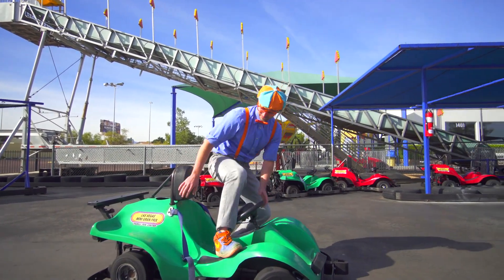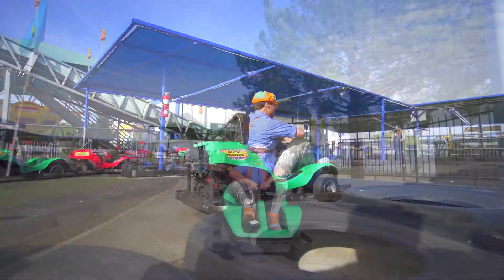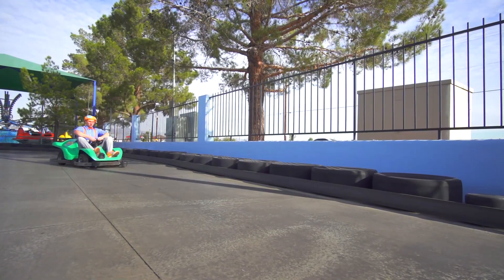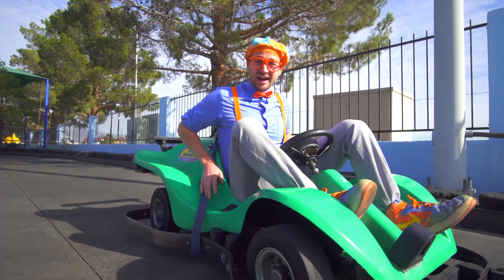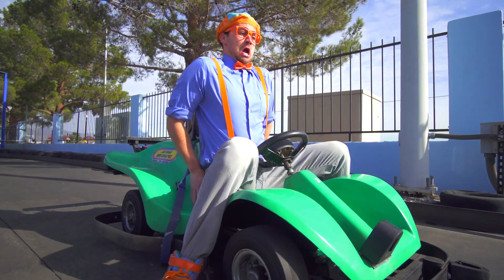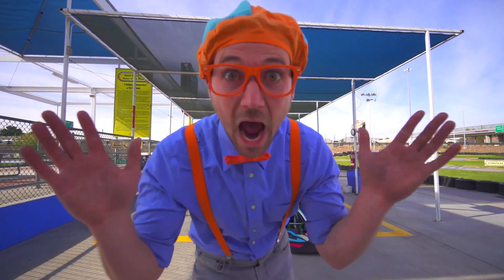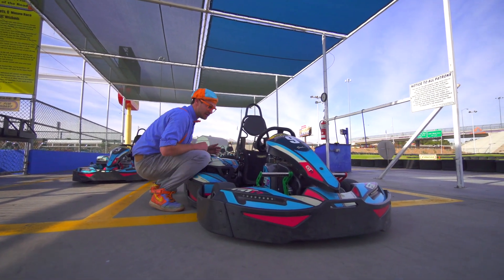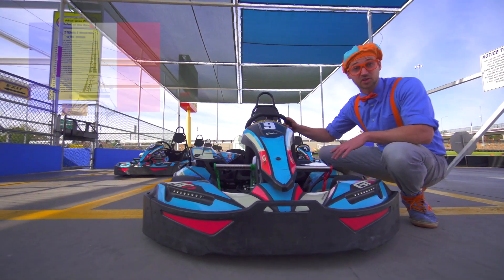Here we go! That was really fun riding this go-kart. But now is the perfect time to ride the big karts. This is a big kids go-kart. It's so powerful — it was even imported from the country of France.